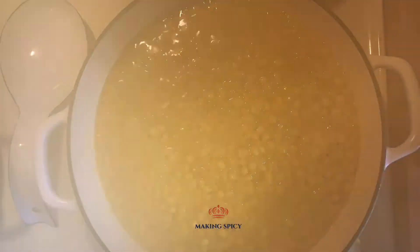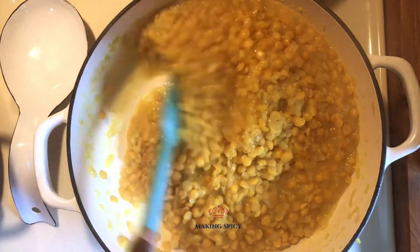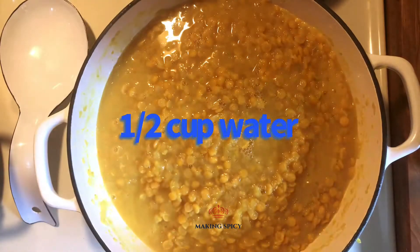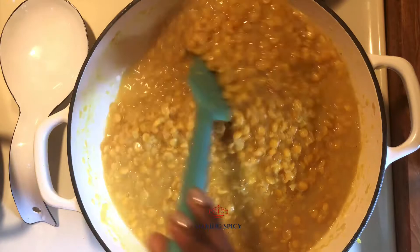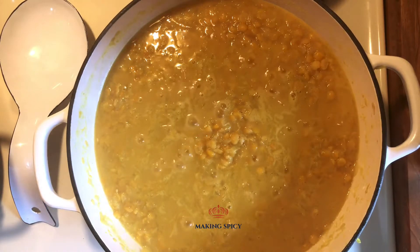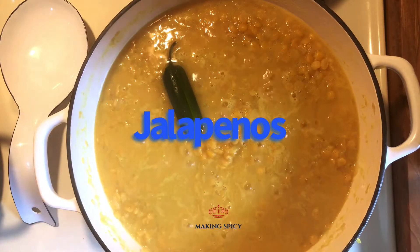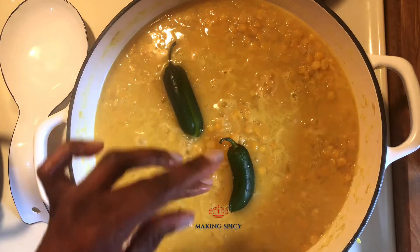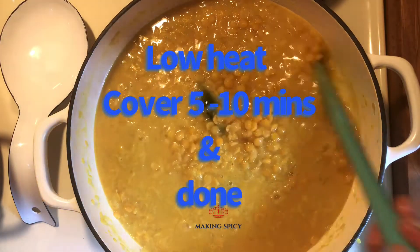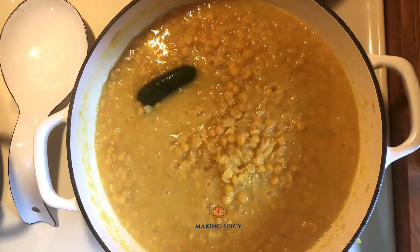Cover the pot and let it simmer for 5 minutes. You can add a couple of jalapeños to this dish, either chopped up or split in half. Turn the heat down to low and let it simmer 5 to 10 minutes, or until the moisture is reduced.